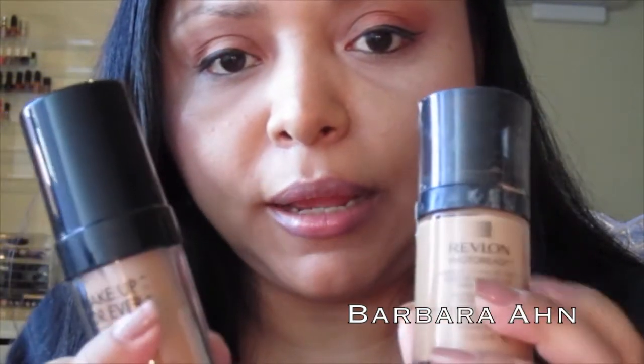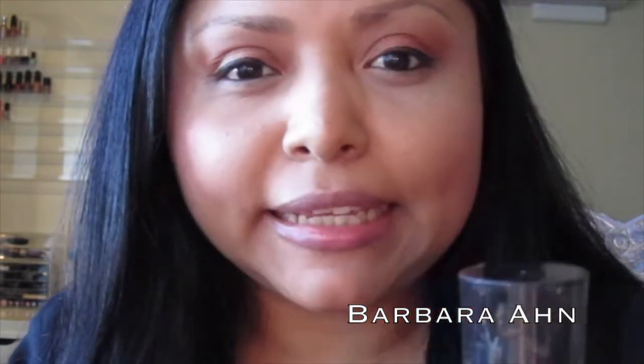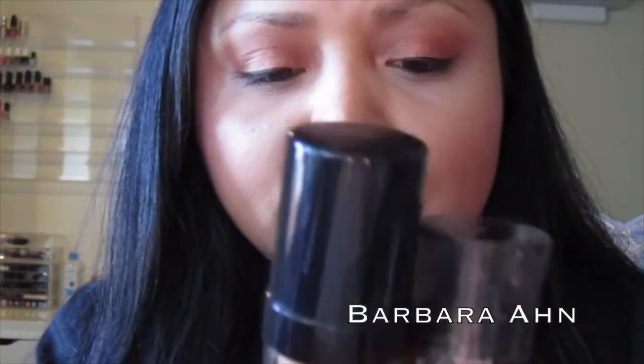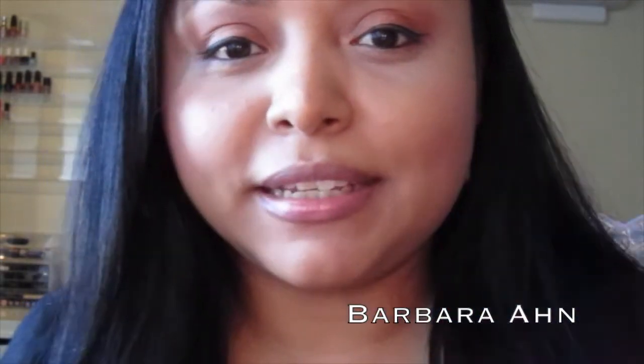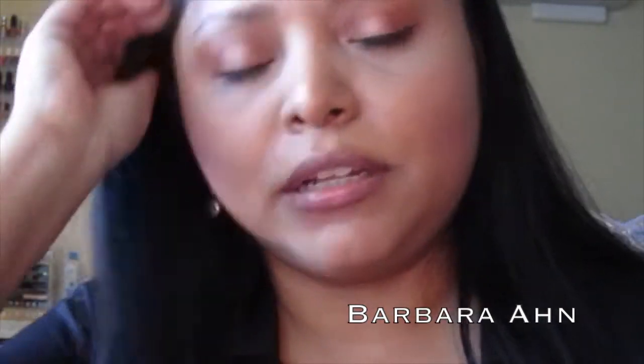That's one difference. Number two: the Makeup Forever doesn't have shimmer, whereas the Revlon does. The Makeup Forever really gives that dewy effect into your skin. The Revlon looks like shimmers on your skin, and to cancel those you can use a mattifying powder like Rimmel Stay Matte or MAC Studio Fix. Also, with the Duo Matte, even though it's mattifying, the Makeup Forever stays in place and won't melt off your face.